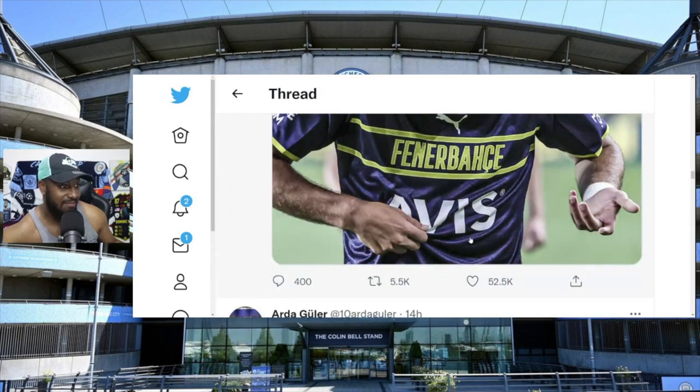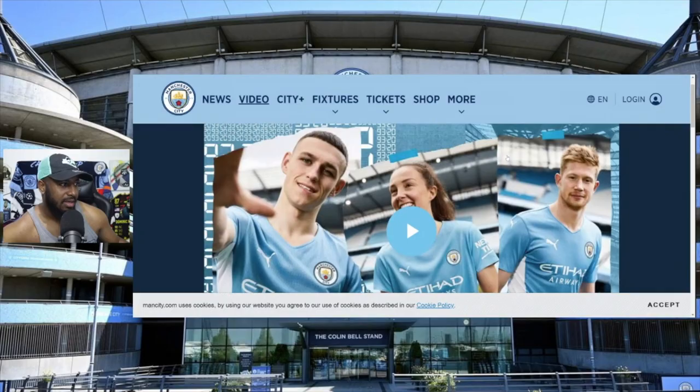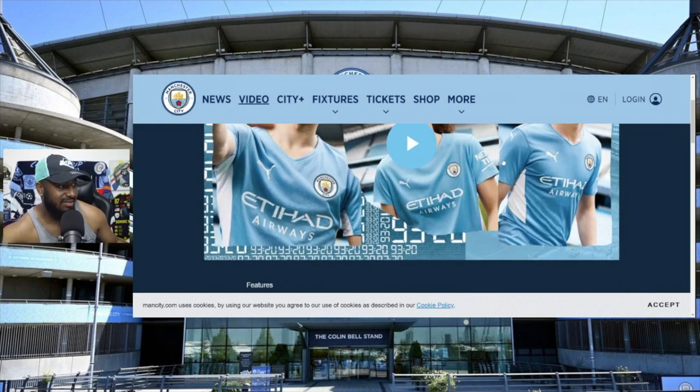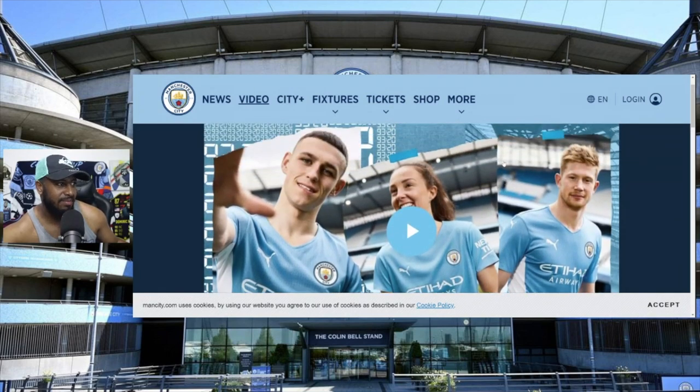Puma, you gotta do better, seriously. You've made some nice kits here and there, but these third kits are awful. Let's put it out there - how are you going to go from these really nice jerseys to this? I'm on the Man City website right now.